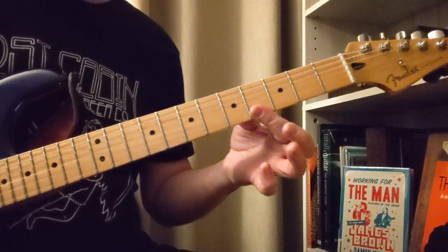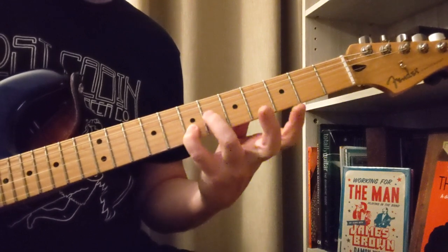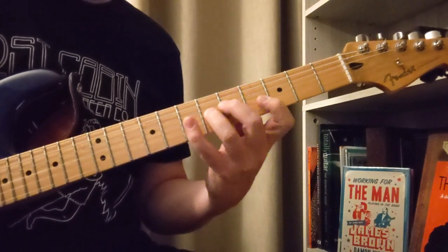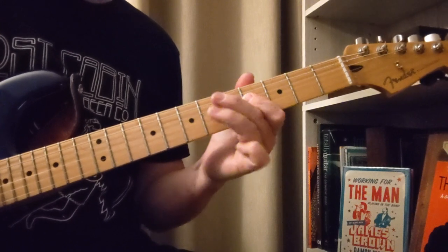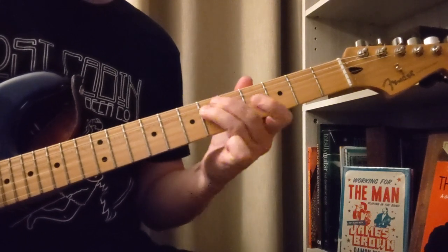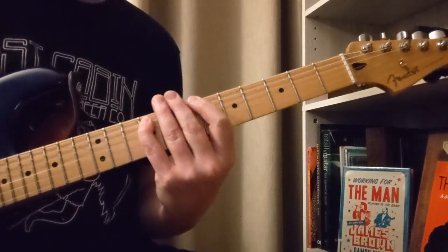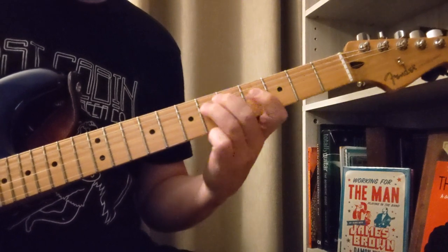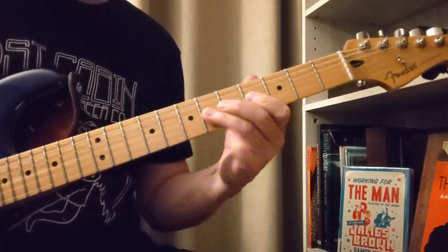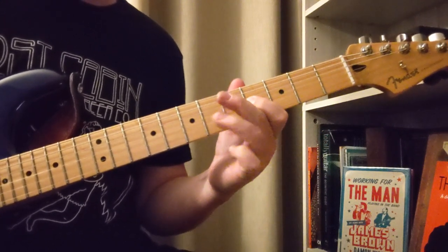Then we're gonna go here 4 to 4. So that's 4, 4, 7 on the 2nd string, 6 on the 3rd string, 4 on the 2nd string. And then we got a couple pull-off things here — 6 and 4 on the G. Now we're gonna go 4 on the B string, 2 pull-offs on the G there.